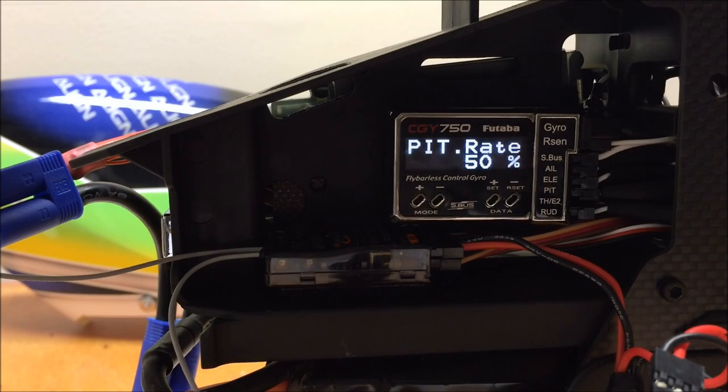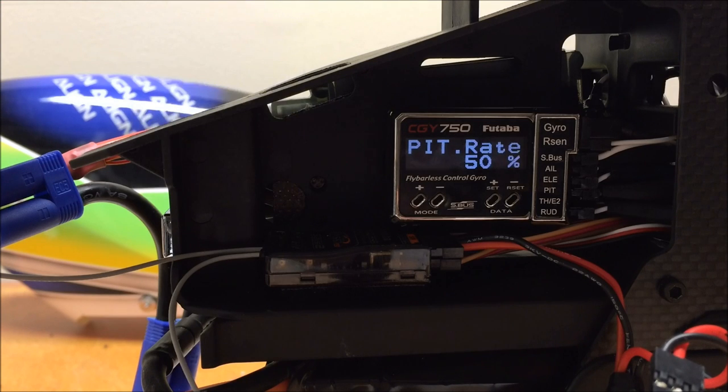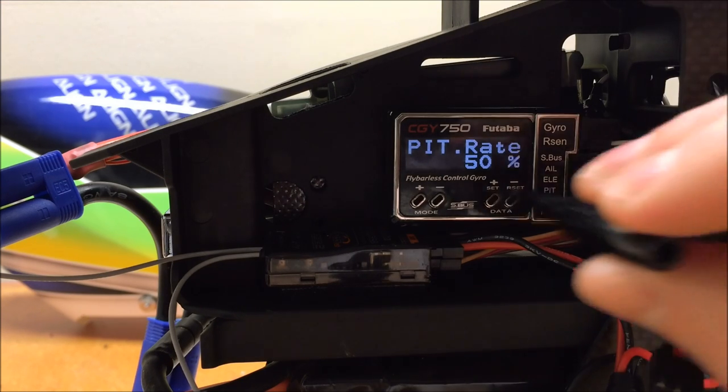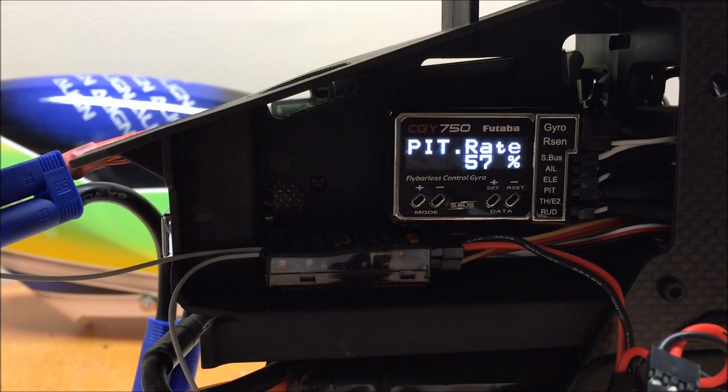The next menu is our pitch rate, which sets the overall collective pitch available on the model. Set this to whatever desired collective pitch you'd like. For beginners I recommend around 10 degrees; for 3D, anywhere from 12 to 14.5 degrees. I'm going to set up 14 degrees on my model. Put the pitch gauge on the blades, move the collective to full positive and full negative, and adjust this value to get 14 degrees of pitch. I had to adjust the pitch rate to about 57 percent to achieve 14 degrees on my T-Rex 700 DFC.